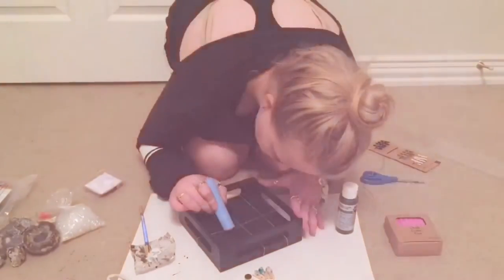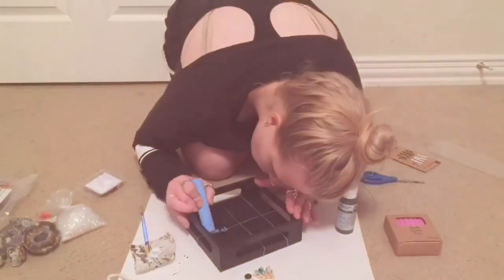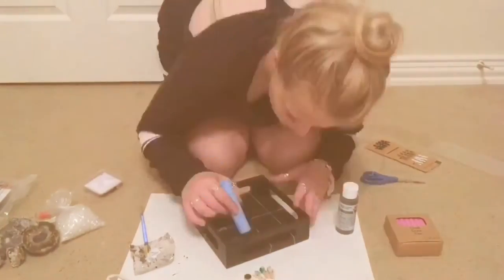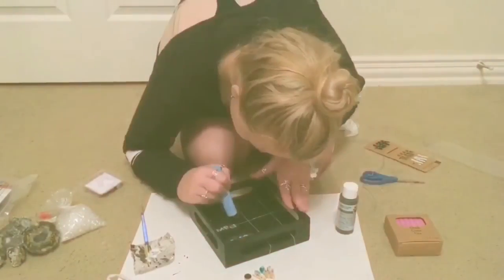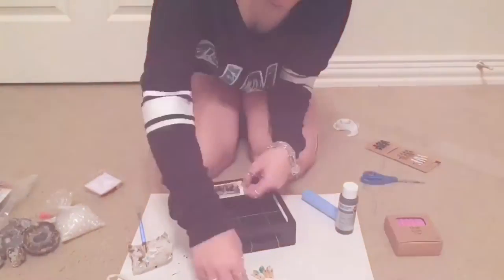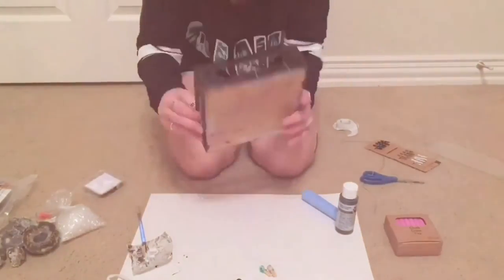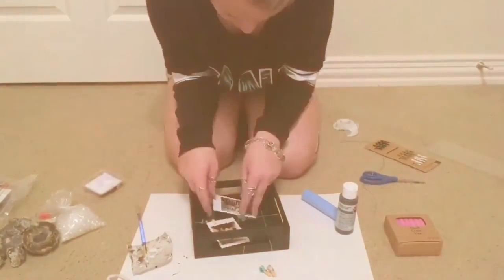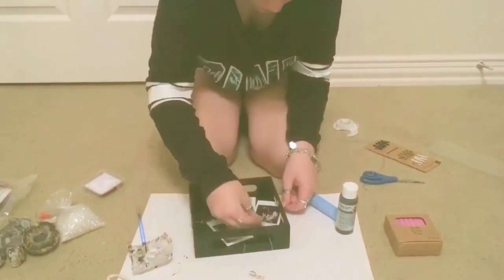Now time for the fun part where we're tying it all together. You can take your chalk and write whatever you want on your tray. I'm writing dates and details about the Polaroid pictures, and since I'm going with a blue theme I decided to use blue chalk. Once you're finished with that, you can take your clips and start clipping your Polaroids onto the strings.